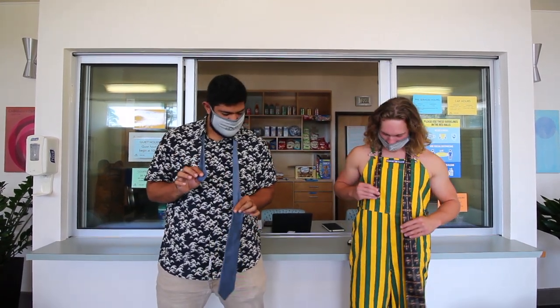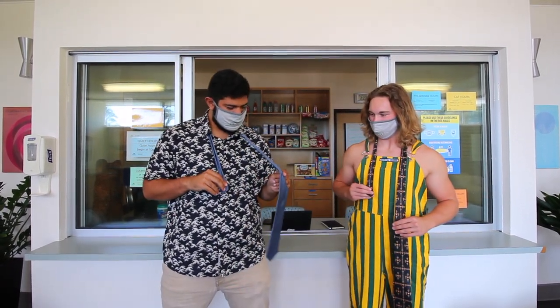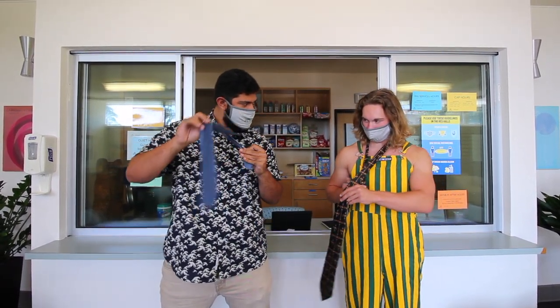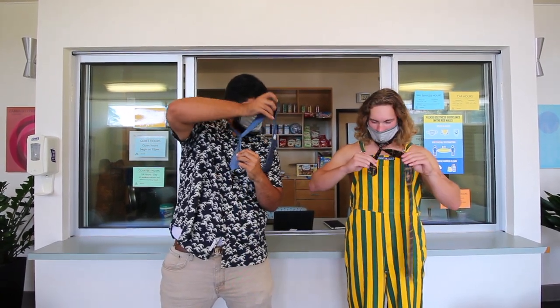Step number two: give yourself a little length on this end, because you want this end to be way longer than this end. Step number three: you're going to do one crossover. Step number four: you're going to do a little bit more.